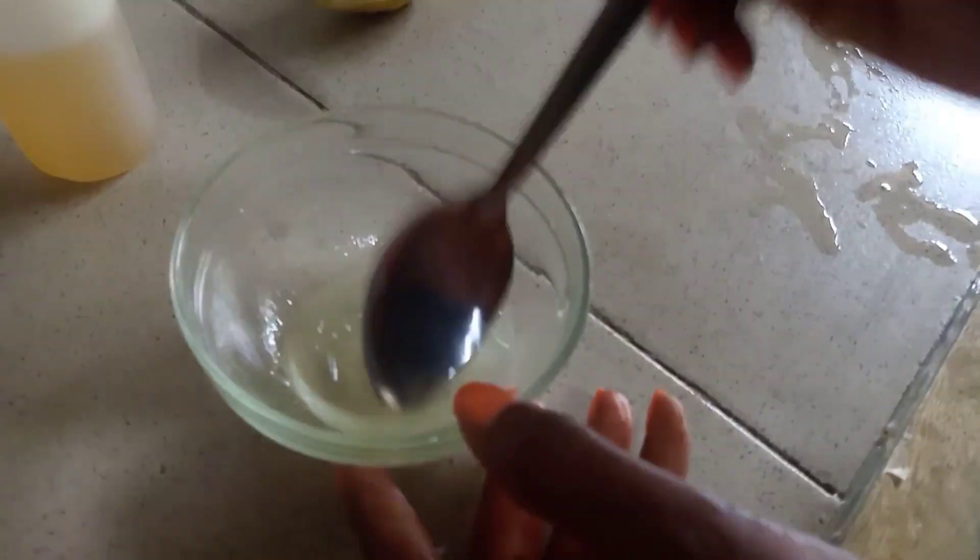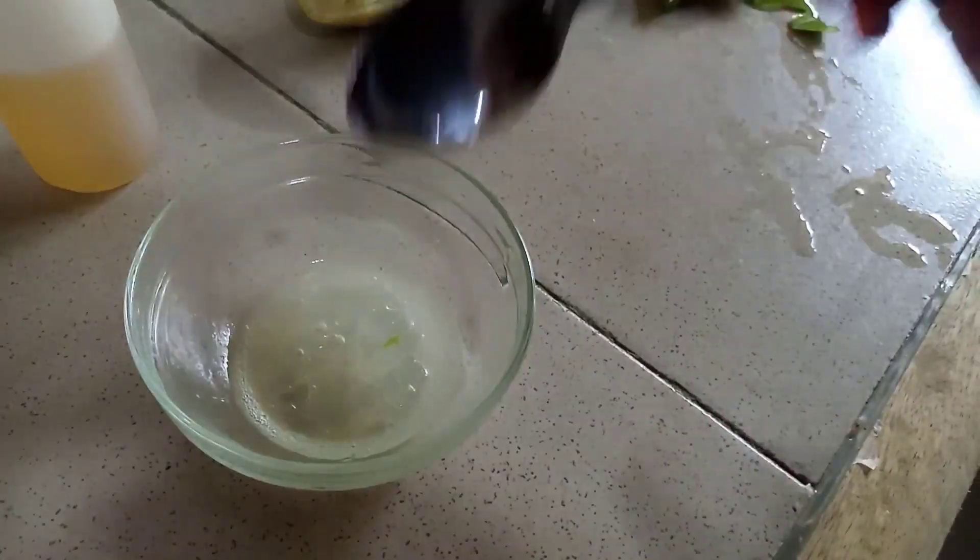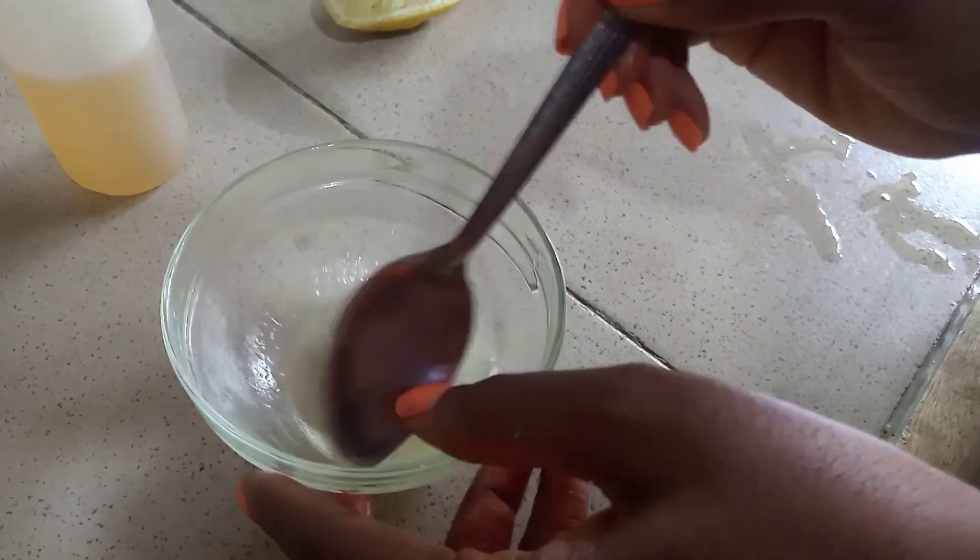Look at the portions all mixed together. I'm going to show you how we will apply it on our face. Make sure your face is clean first. You use the tip of your lemon, dip it inside the mixture as you can see, then you use it on your face like this. Be careful so it wouldn't stain your body. Dip it again and continue applying.